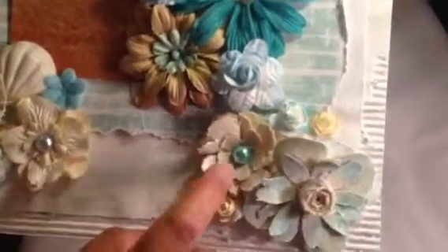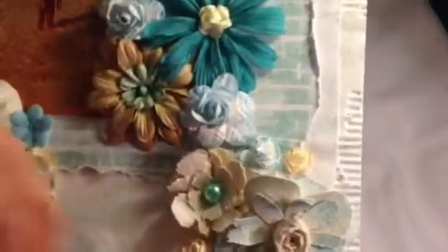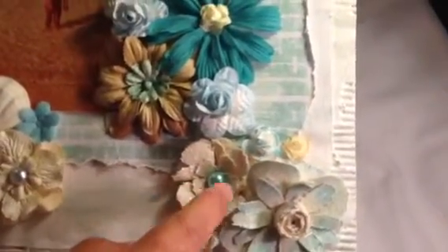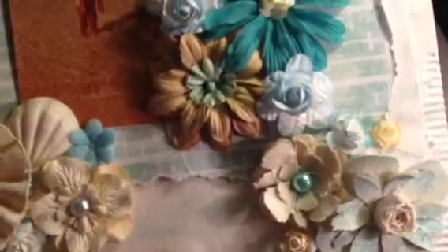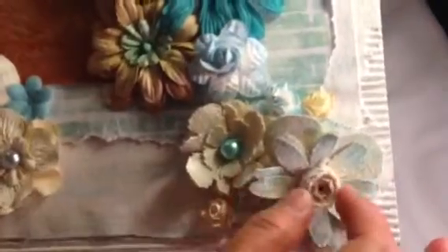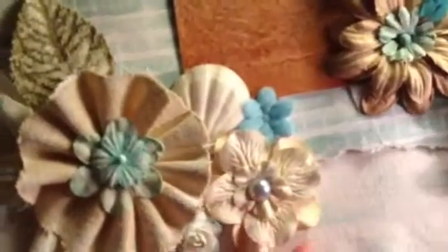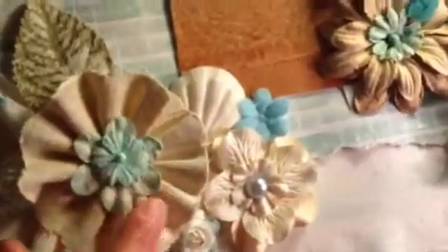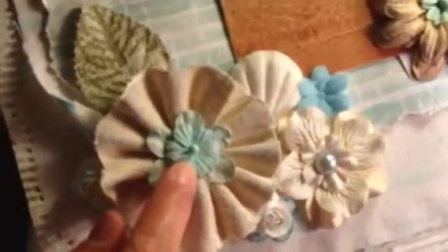This canvas flower I made using a Tim Holtz die cut — I got the tutorial from SA Crafter, so if you guys want to make something like this just check her YouTube channel. Then this other canvas flower I made using a CC die cut. This is a Prima flower and I added a blue pearl. This is a felt flower, and I added a sea shell. Then I made a rosette using canvas fabric and on top of it I put the Prima flower.